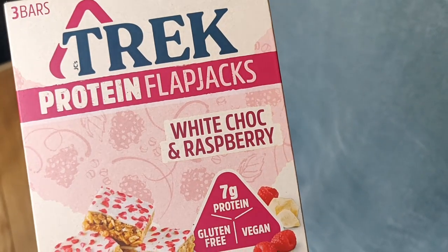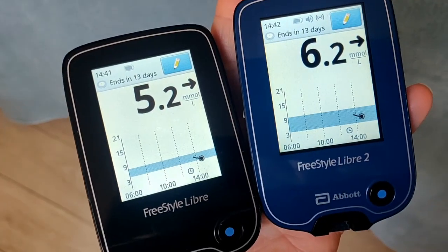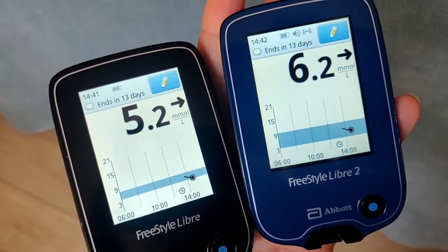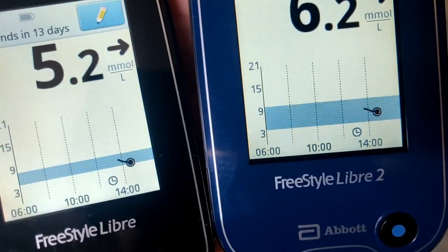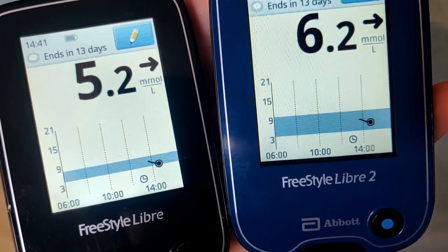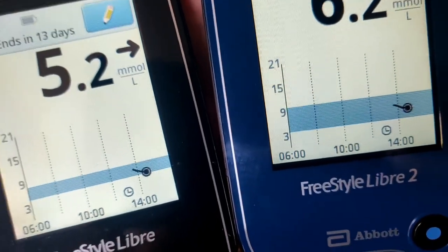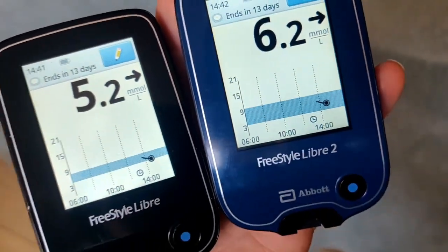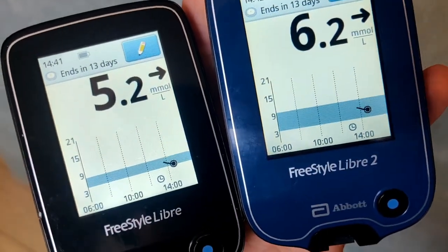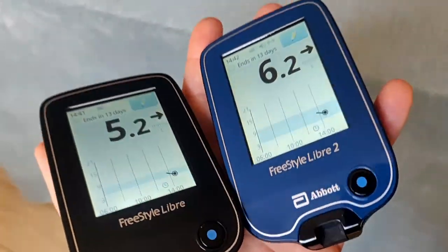Around 3 o'clock I'm having a Trek bar — gluten free and vegan, 20 grams of carbs. Checking blood sugar on both first: Libre 1 says 5.2, Libre 2 says 6.2. One unit difference doesn't really mean much. I did notice my whole graph has disappeared — I think this is because I corrected the time on both monitors. So a tip: if you reset the time, the whole graph for the rest of the day disappears on both. A bit annoying, but the readings are still accurate.